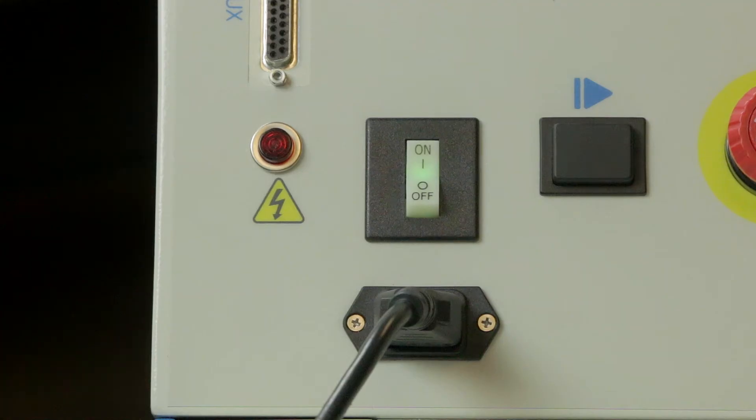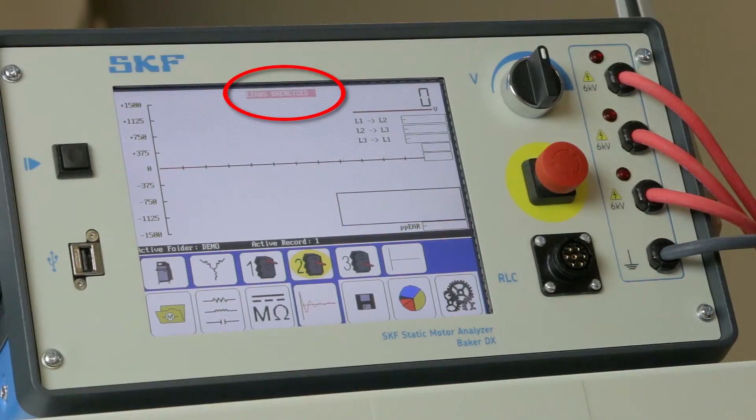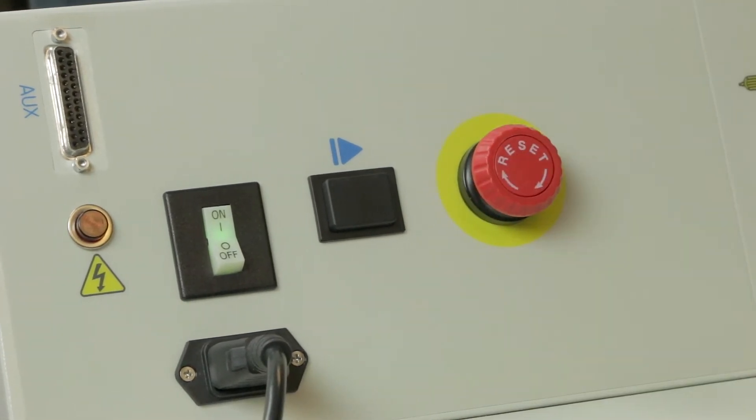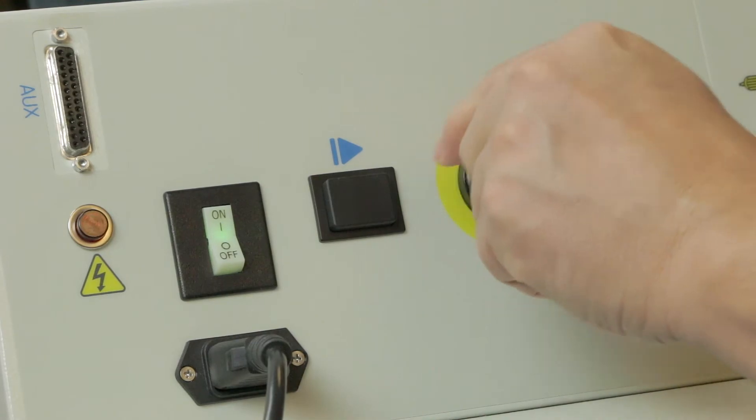As a safety feature, any time the test leads are connected to the high voltage power supply, the warning lamps on the PowerPak will light up and the words 'leads energized' will appear on the DX's screen. If for any reason you need to quickly disconnect power to the test leads, press the equipment stop button. This can be reset by turning it.